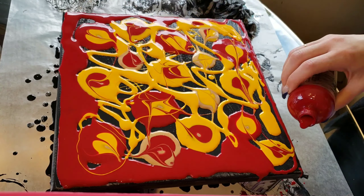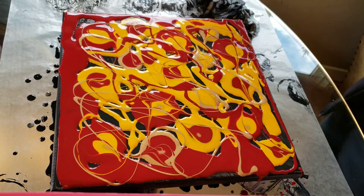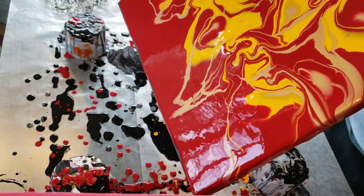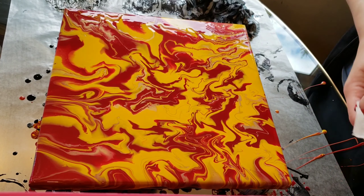What I did was just go in with a little toothpick and swirl all my puddles around, added some more of the Cranberry and Sunshine, more Ink and Gold — it's a super pretty gold. And I'm just going to tilt this around so everything is all nice and even and all the canvas is covered.